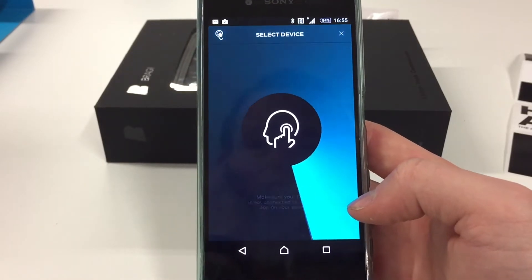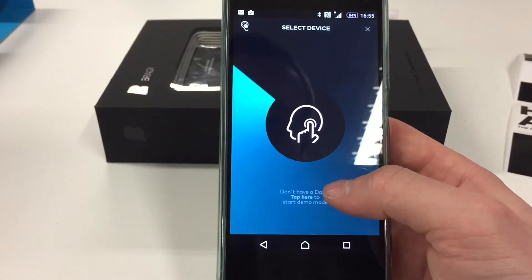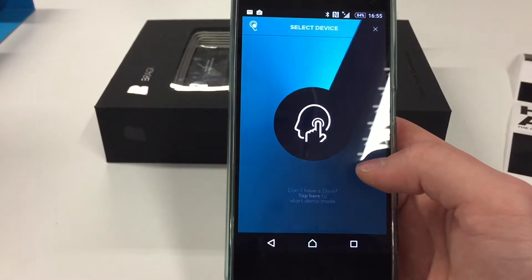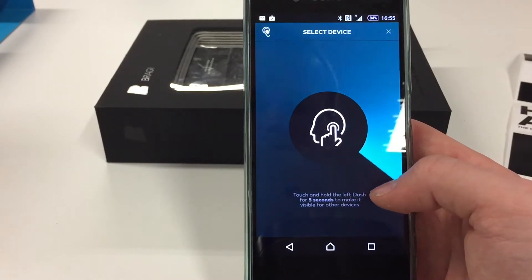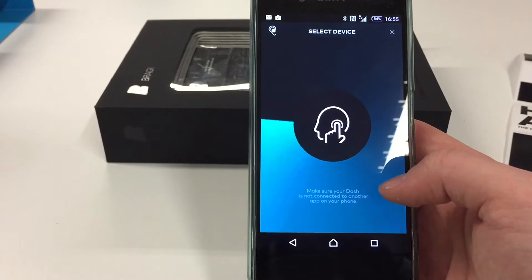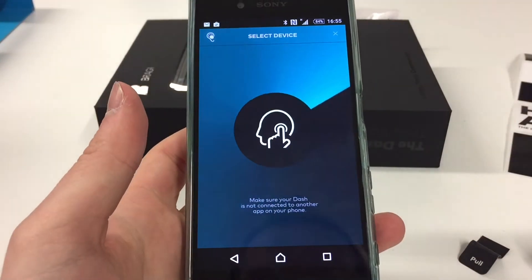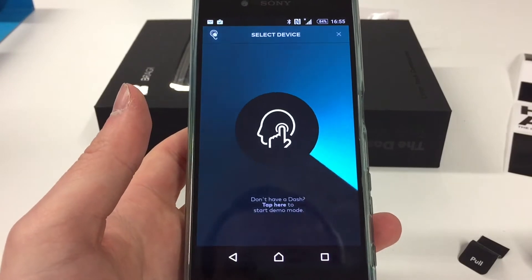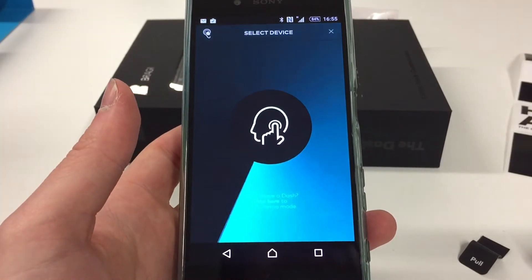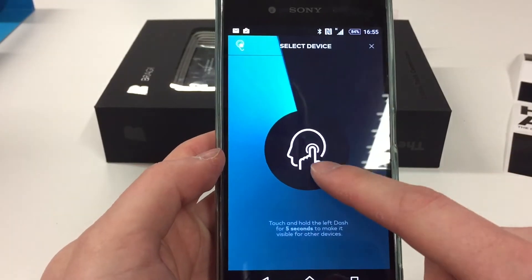To connect them I did struggle a bit. You have to download the Bragi app, then put the left earpiece in your left ear and press and hold the button for it to enter Bluetooth mode. I thought it would then pair via the app, but in reality you have to go back to your phone's Bluetooth settings and pair the headphones from there.